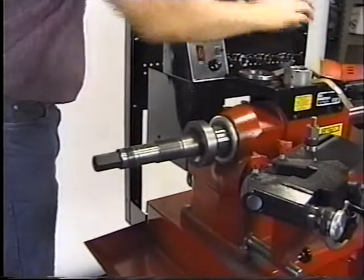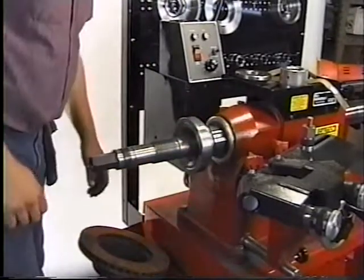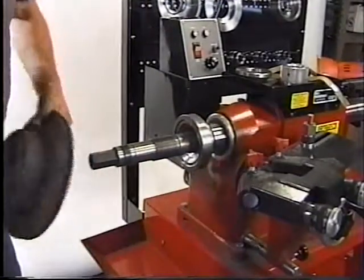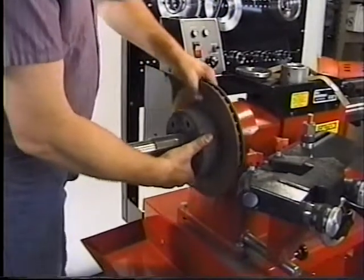We'll start again with the locator already on the shaft. Mount the large or small backing plate depending on the size of your rotor. Mount the composite rotor onto the spindle shaft.